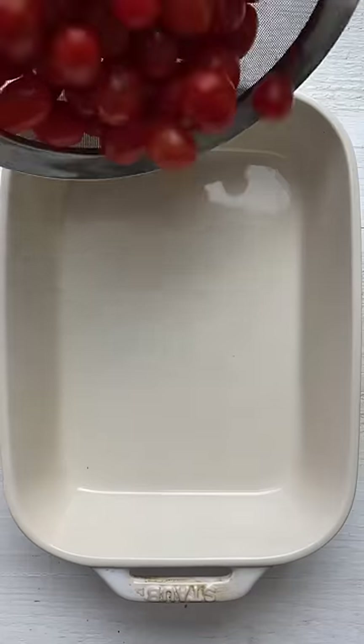Because of this recipe, the grocery stores in Finland ran out of feta cheese. Here's how to make it.